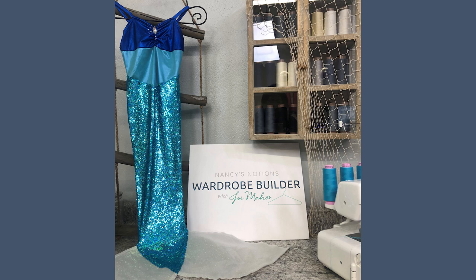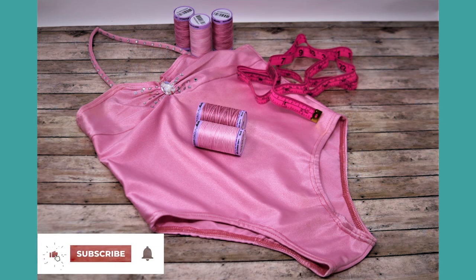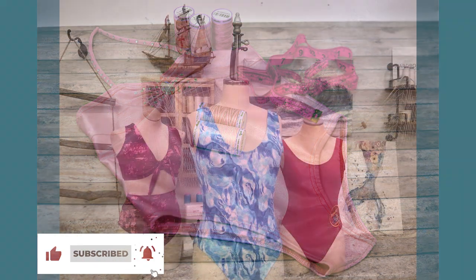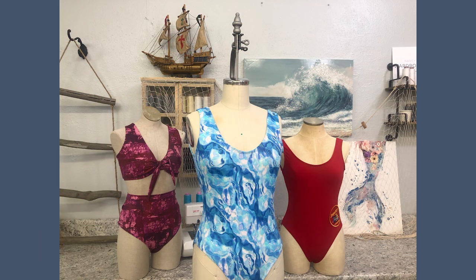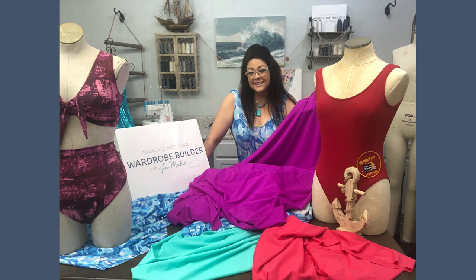Thank you for joining me in this quick breakout lesson for Nancy's Notions Wardrobe Builder May edition — Creative Swimwear Design. Don't forget to like and subscribe so you are notified anytime a new video is available. Share in the comments your successes in swimwear — I can't wait to see what you come up with. The sky's the limit! If you would like to sew with the fabrics and notions featured here, check out all these fabrics and more at nancysnotions.com.